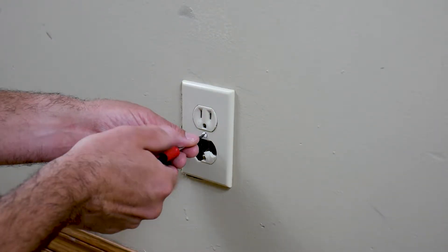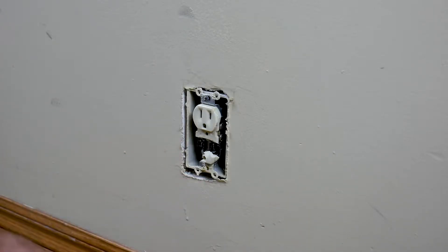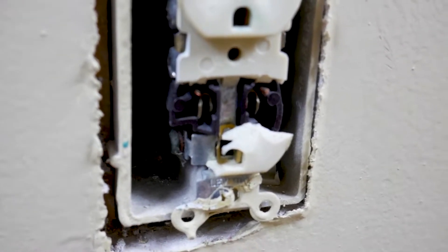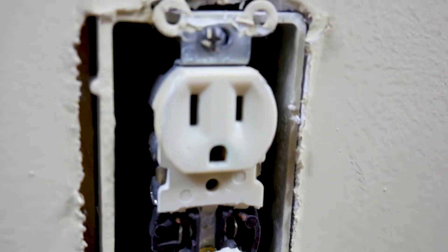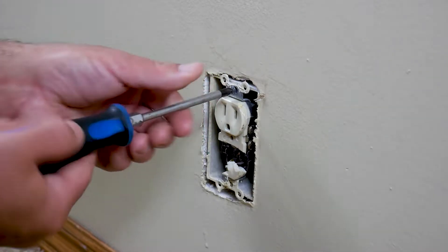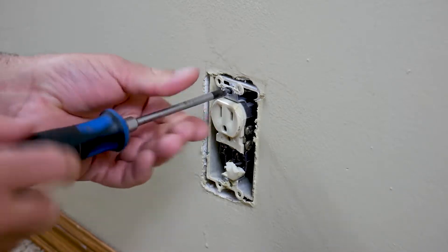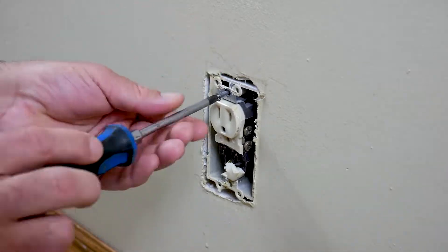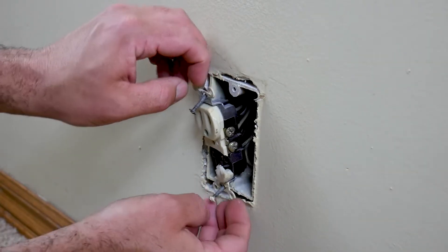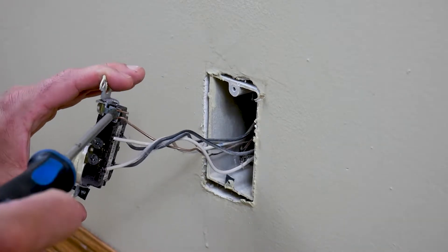Remove the faceplate with a flathead screwdriver. You can see how it's broken — it's pretty dangerous to leave it this way. Once that's done, go ahead and remove the outlet from the wall box using a Phillips screwdriver, then pull out the outlet with all the wires.